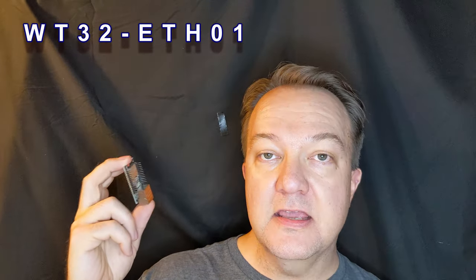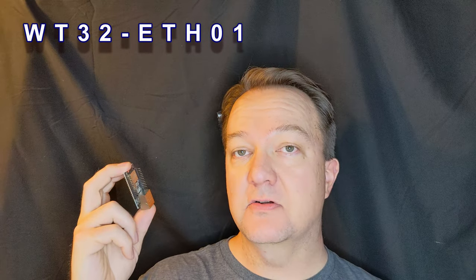This is the WT32 ETH01 microcontroller. We purchased this on Amazon for about $15 and it is a powerhouse for a microcontroller. A lot of houses have fancy controllers like a Falcon controller or a Light-O-Rama controller. A lot of the sophisticated controllers will run you about $300 for the major board, maybe $200 to $300 if you want to do it yourself, and then about $50 or so for each little extension board — that can run you a lot of money.